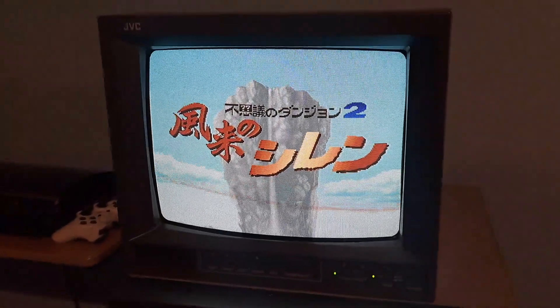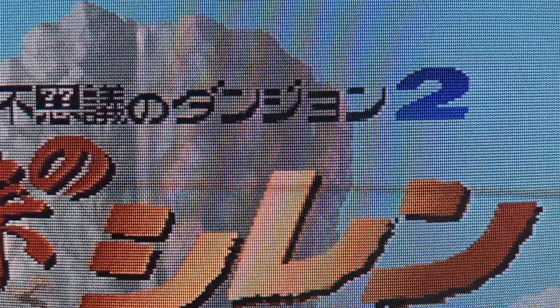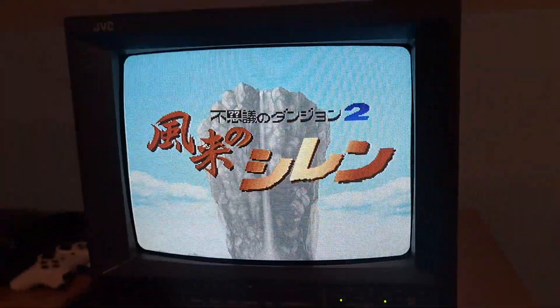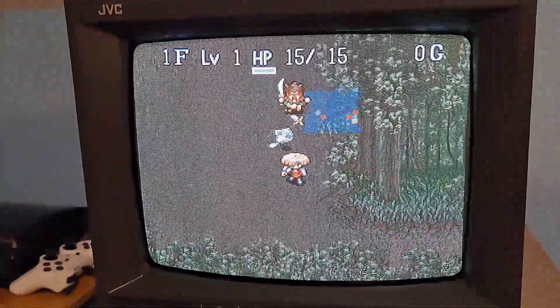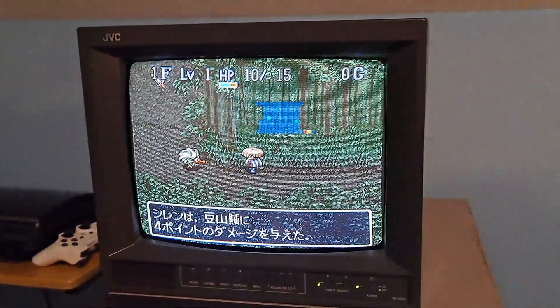One thing I did want to show about this set was just how nice it is. If we look closely at the picture, you can see just how detailed this video monitor is. This one does not have that much scanline gap, but that's actually a benefit because this set plays 480i games really well as well as 240p. It's an awesome set for anything from the Super Nintendo and Nintendo to the PS2, GameCube, Xbox — anything you want to play.